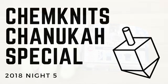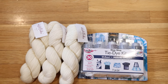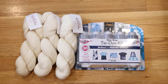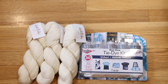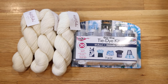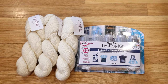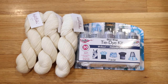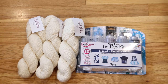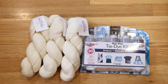Happy Hanukkah everyone! I am Rebecca from ChemKnits and today in our Hanukkah special I want to play around with one of my new favorite techniques — using the Dry Tulip One-Step Tie-Dye Powder to create a watercolor layered effect on yarn. The yarn base we are going to use today is Knit Picks Galileo.